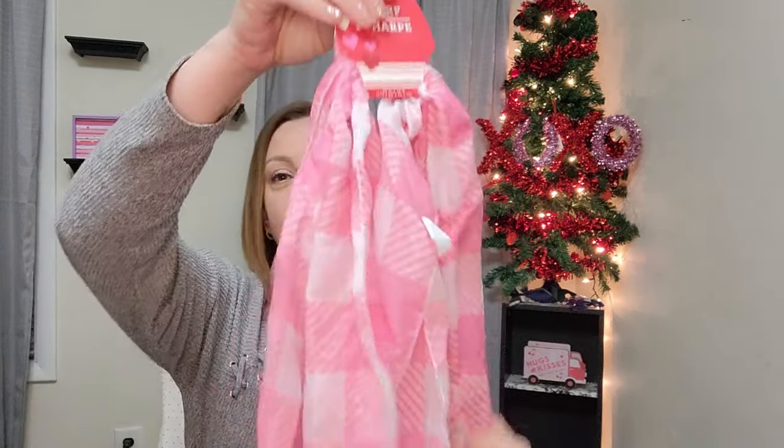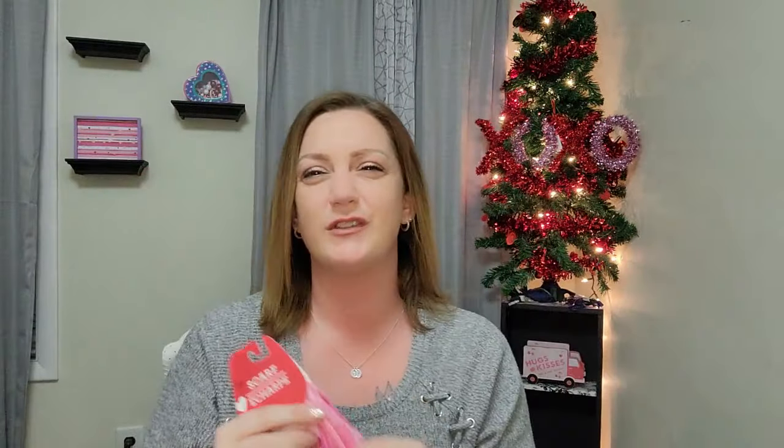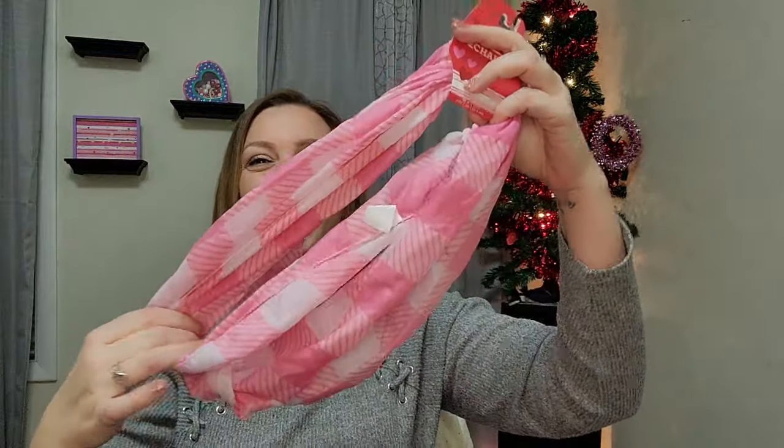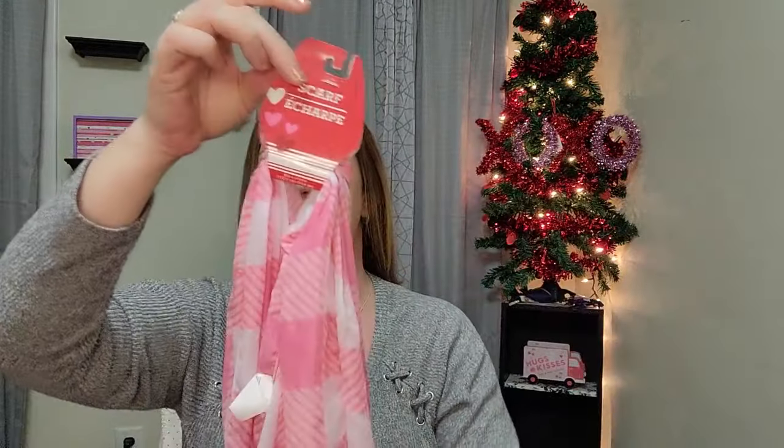I also picked up this scarf — it has a plaid pattern in darker pink, lighter pink, and white. This is going to be used as a tree skirt for the Valentine's Day tree, since Christmas is really the only holiday that has actual tree skirts. I tend to use scarves for that purpose on other holidays.